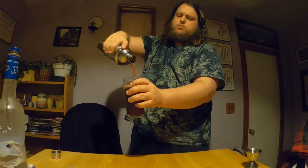Then we're going to give it a quick shake and pour. Alright, we're done with the first one — let's see how it tastes. Very delicious. The cranberry juice and the Jäger kind of go back and forth.